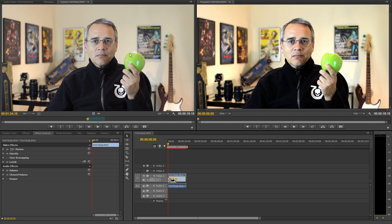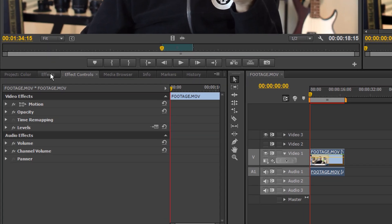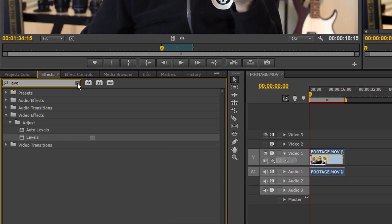A vignette is where the edges of the video get gradually darker, and focus the viewer's attention on the person speaking. There's a ton of tutorials on how to do this, and it's really simple. You should take a look at them.